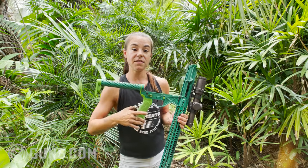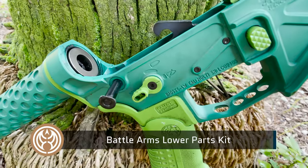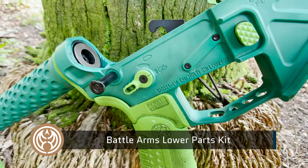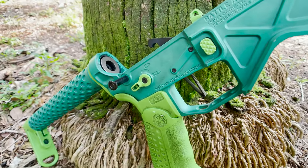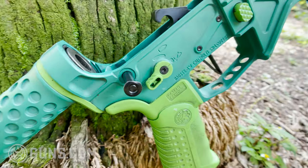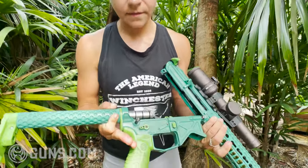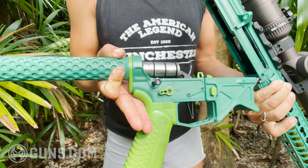The rest of the lower is built from Battle Arms Development's lower parts kit. It uses a lot of titanium — the takedown pins are titanium, some of the roll pins are titanium. It all came together really nicely to fit with their upper and lower set. I knew everything was going to fit and be really high quality.